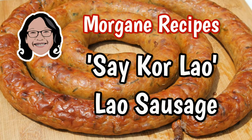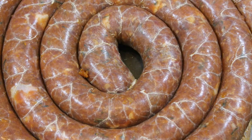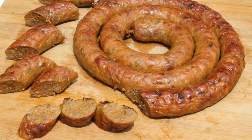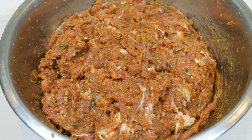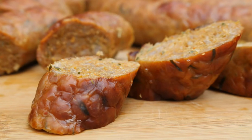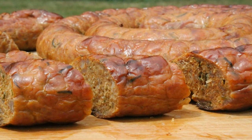Sai Kor Lao is a very common sausage in Laos. It has the flavor of lemongrass and kaffir lime leaves. The meticulous dosing of the ingredients makes it a true delight. You can find it in some restaurants proposing Laotian dishes, but your homemade version will be incomparable.